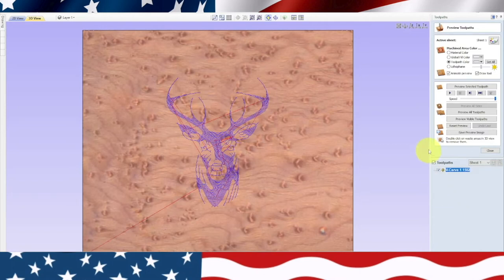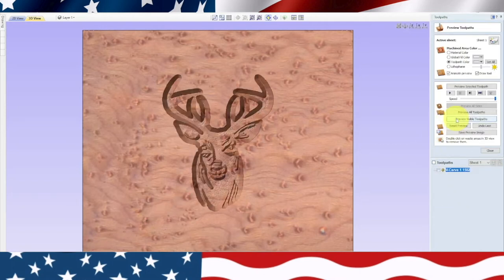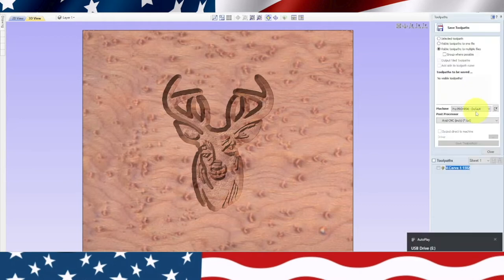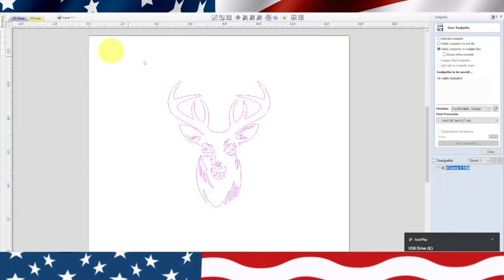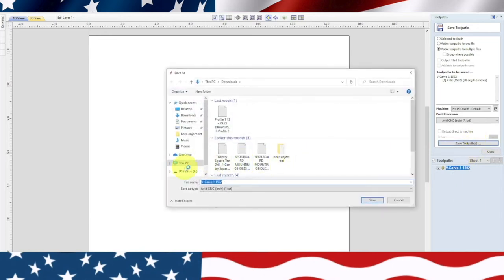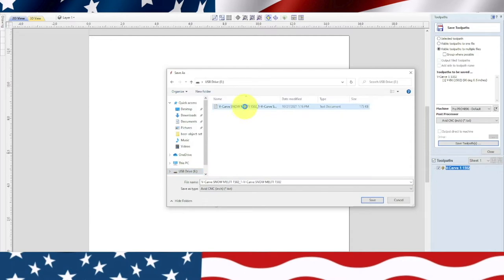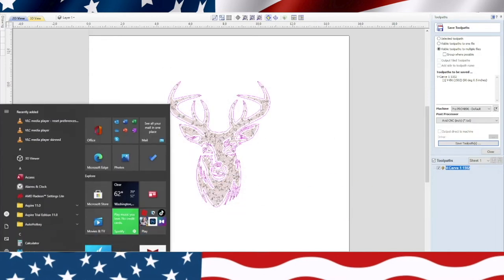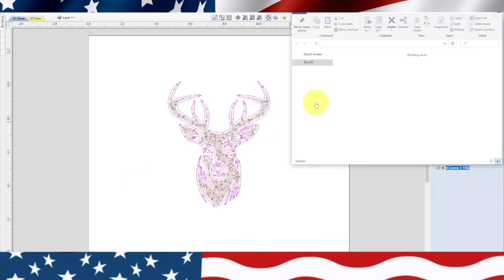That looks good — let's preview. Okay, let's close that. We'll come over here to save. I need to highlight my toolpath, check my toolpath, and save. We're going to our USB drive. We go ahead and save it — now we should be in the right spot. USB drive... no, put it in the wrong thing. All right, let's go over to the machine and cut this out.